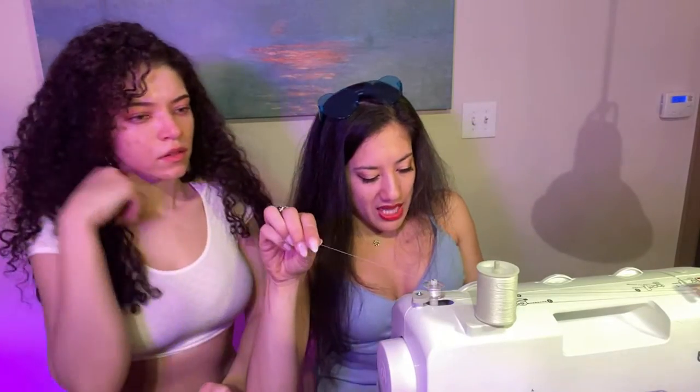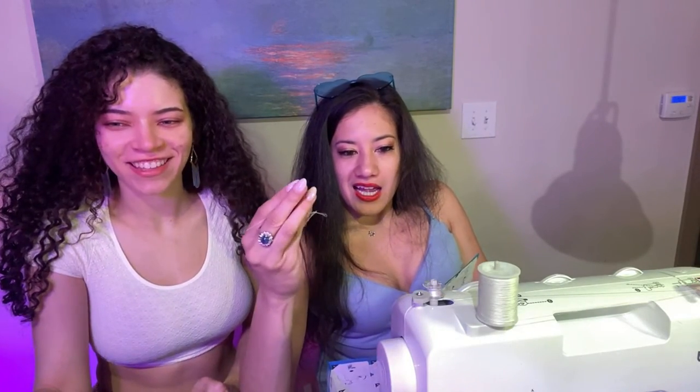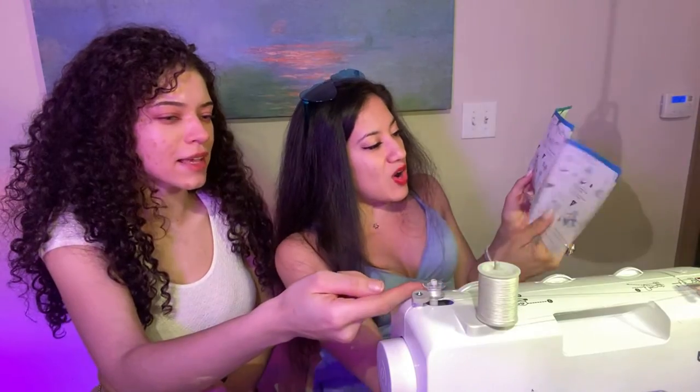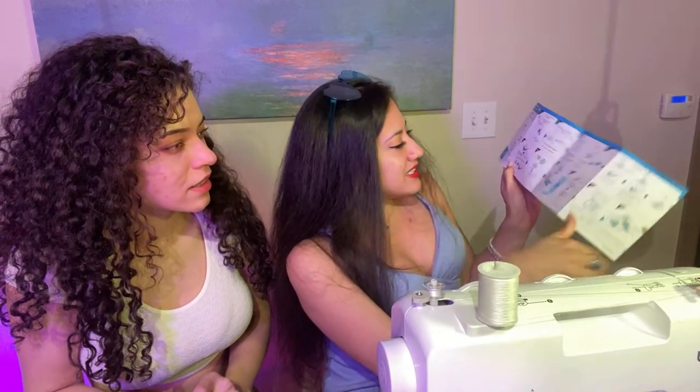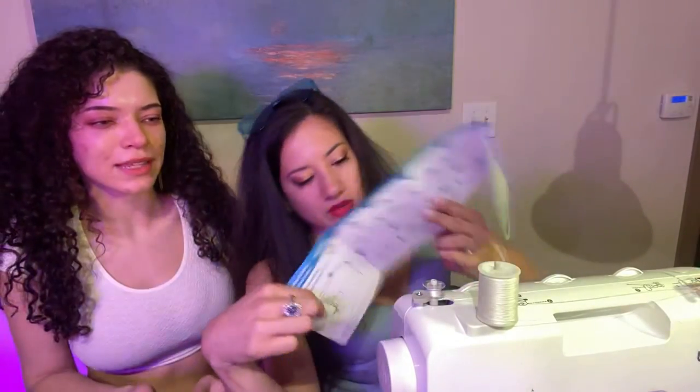You put the spool here, thread it through the hole, and wind it around the bobbin. Step five says when the bobbin is full it will spin slowly. A viewer donated — huge opportunity for Britney to be taught sewing. Oh, something broke — I don't know if we needed that or not. I think we don't have to fill the whole thing.